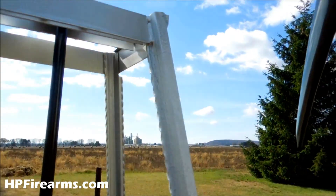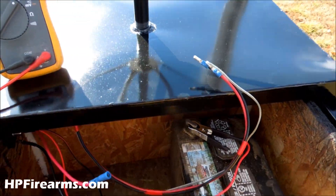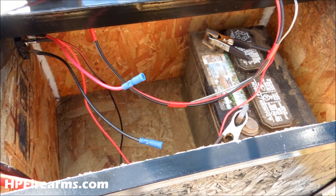I'll put the housing back on the motor. We've got a little bit of wind today so we might be able to get some movement out of it, so we'll see.